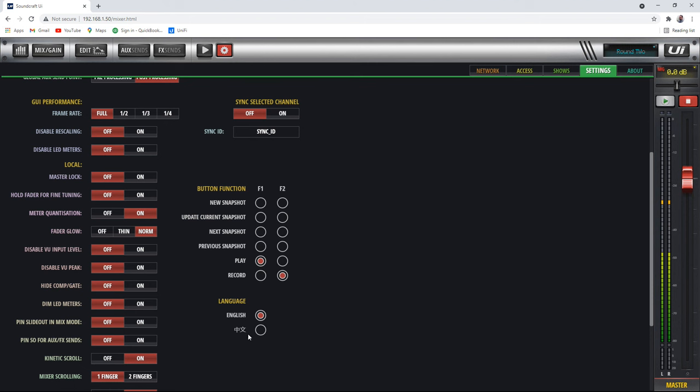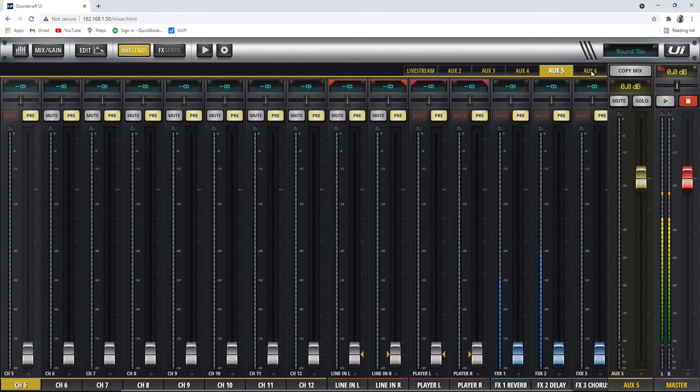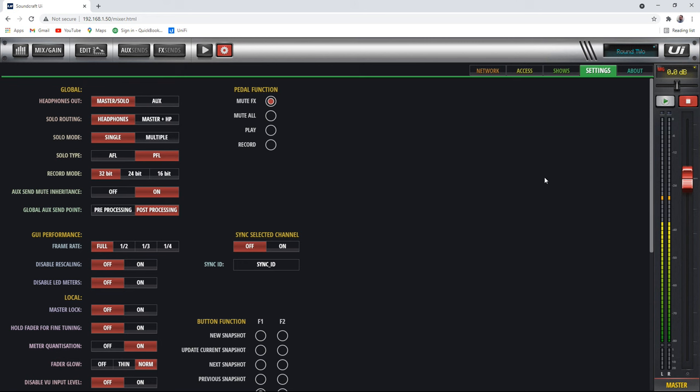You can change the language from English to Chinese and other options. Over here, if you want to turn your headphones out into auxiliary outputs, click here to aux — and now if you go to aux sends, you'll see aux sends five and six are available. So if you need two more aux sends and don't need headphone jacks, that's the setting to use. You can also enable multiple solos at once, make your solo pre-fader or post-fader, and there are a lot of different features and functions in here.